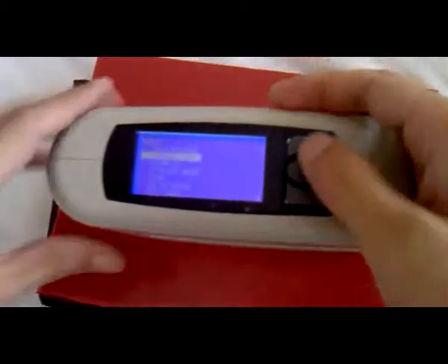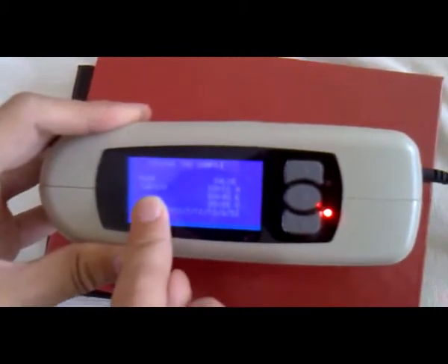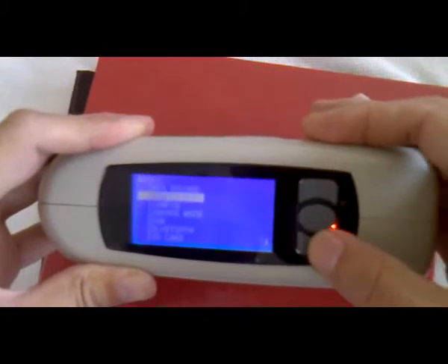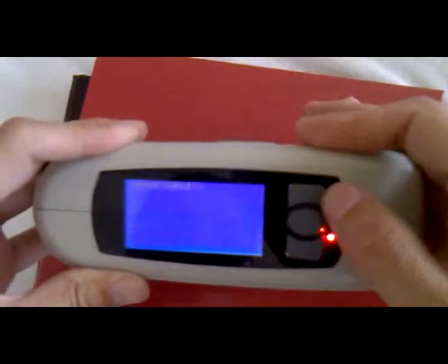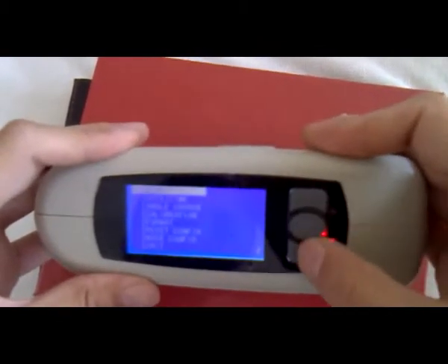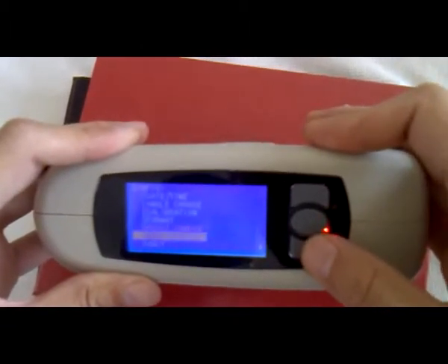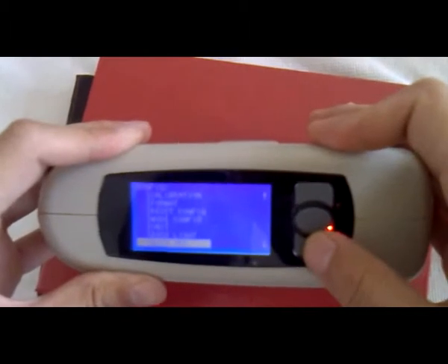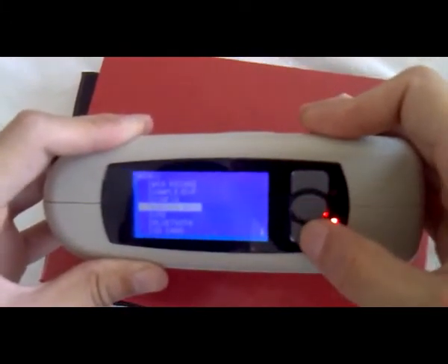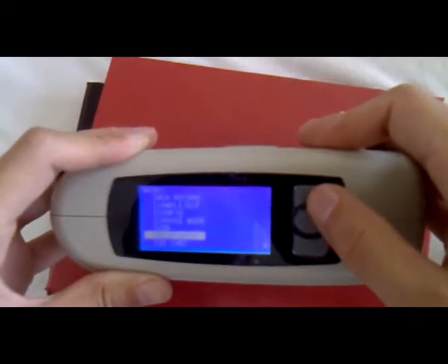Other functions are very easy to operate. For example, this will show the measure sample — just now, we saved sample 001. Here we could set the data: time, angle, choose calibration, format, reset, mode config, unit, backlight, auto off, language. This operation is very easy.